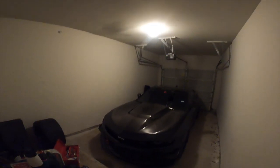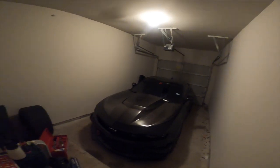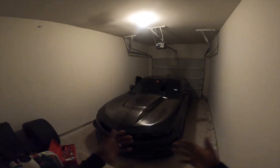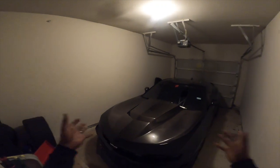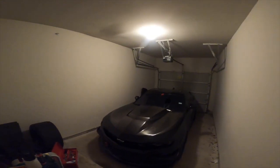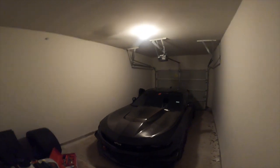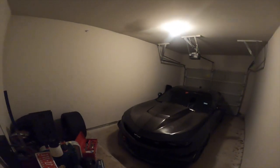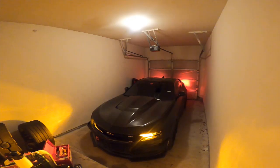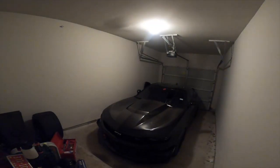Yes sir! As you guys can see, we are in the JI HQ. We got Vader right here, and y'all can tell by the fact that I don't have anything in my hands — we do have the GoPro added to the channel. Without further ado, I ain't gonna do too much talking in this video. Let's go ahead and hop in for a quick cold start.